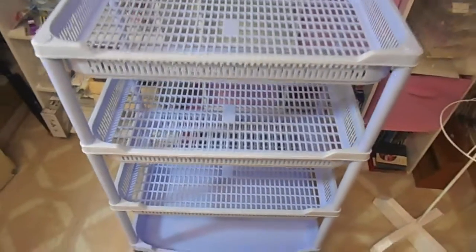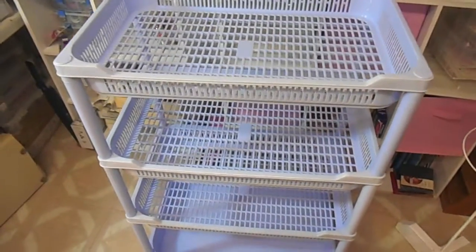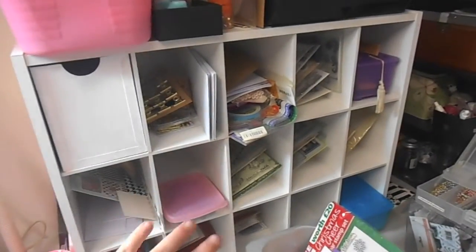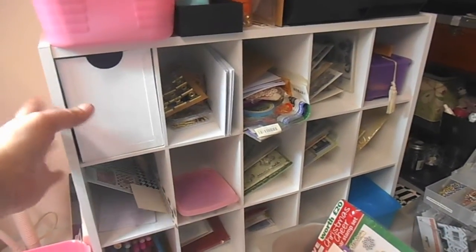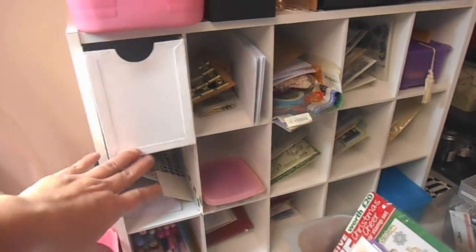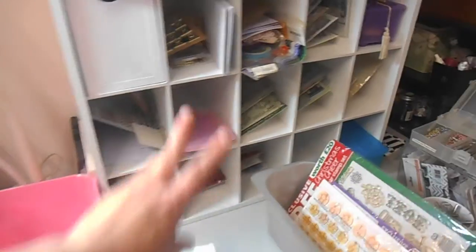I will be doing that over the next week and will give you an updated video. I got this little cube thing and I'm doing a little tester drawer — I'm going to store all my project life cards in here.